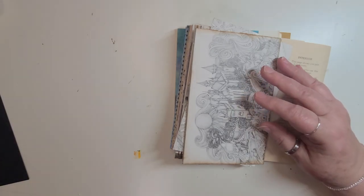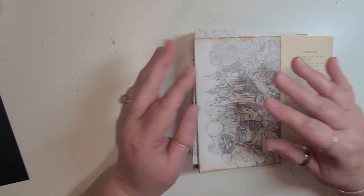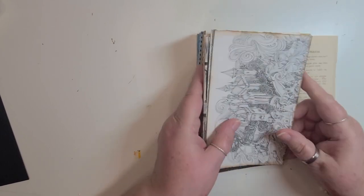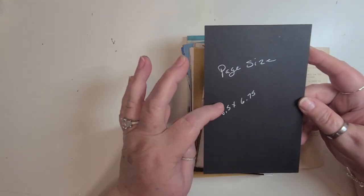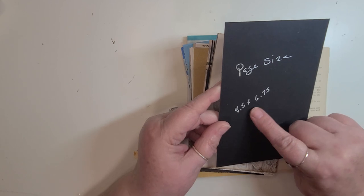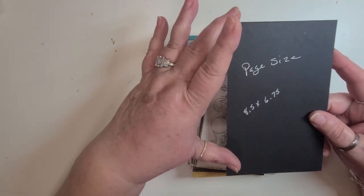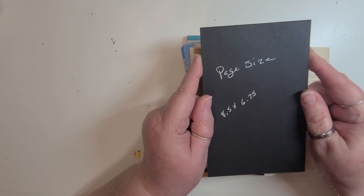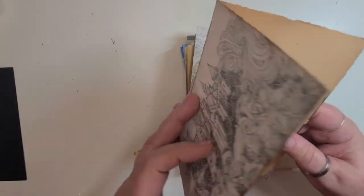But for this journal here, I decided to go a different route and have this journal be more of a junk journal type vibe. I've got all the pages folded — I took this and had my page size. This is the page size when it's opened up: 8.5 inches long and 6.75 inches tall. But one page would be 4.4 inches wide.